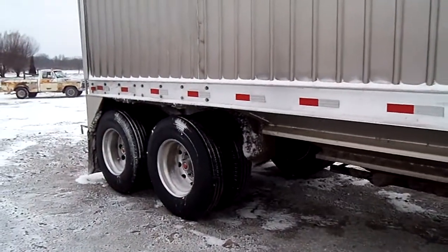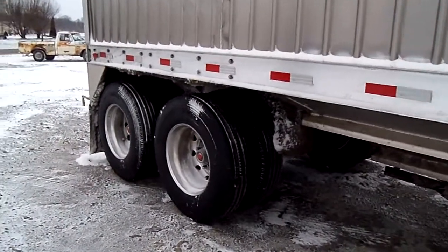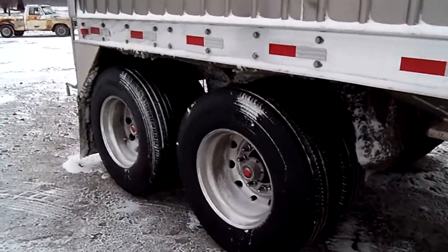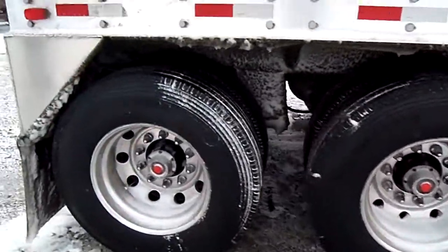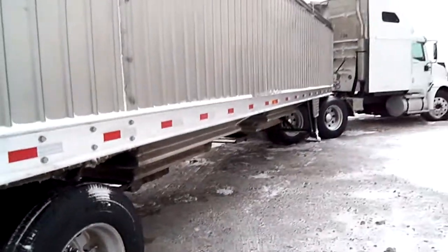We're on air ride, brand new virgin tires, with aluminum wheels on the outside. She's a beautiful trailer — she'll do the job for you year after year. Just take a look at her.